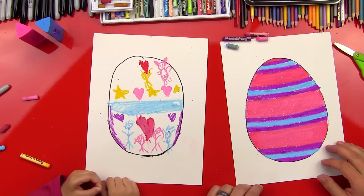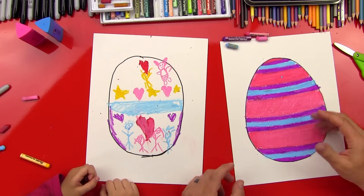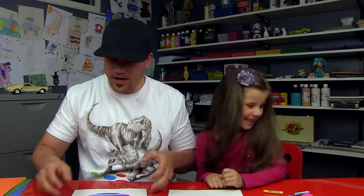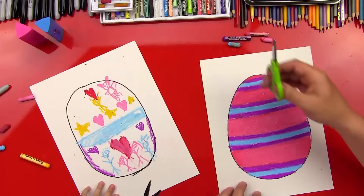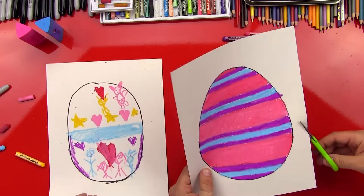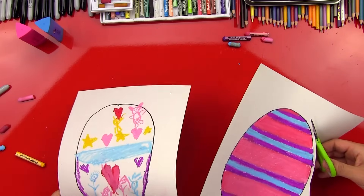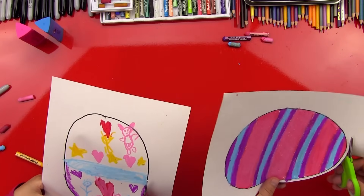Alright, ready to keep going? Yeah! So we got our eggs all colored and we used oil pastels, but our friends can use anything - crayons, colored pencils, markers, whatever they want to use to color. Let's cut it out. We're gonna get our scissors and fast forward this part too, but we're just gonna cut out our egg and we can leave a little bubble border around it - a little white border around our egg just for fun.